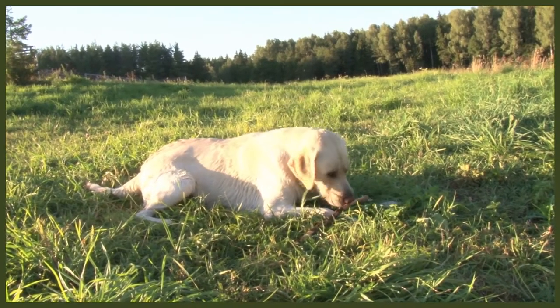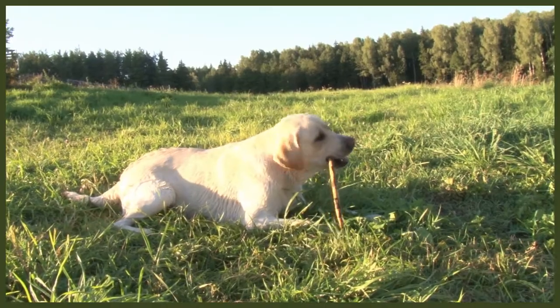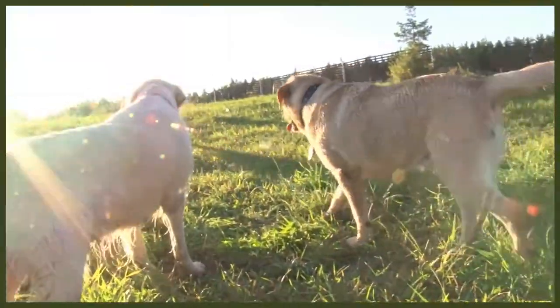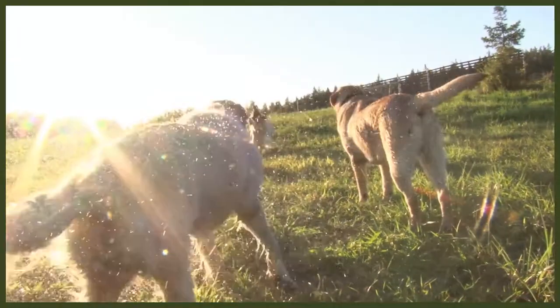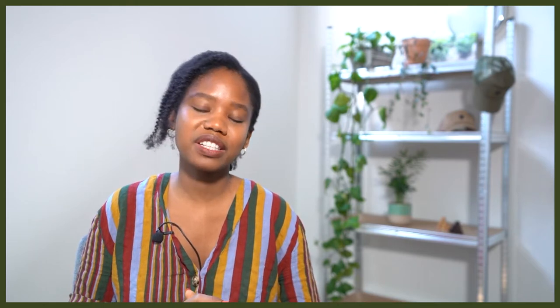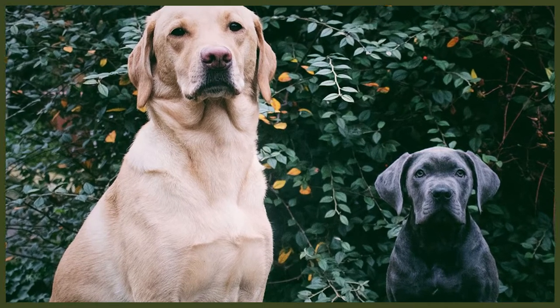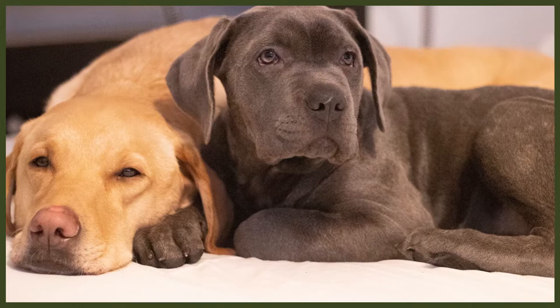Now let's get into all of the different health issues you might possibly see with the Lab. The two conditions that are pretty common among almost all breeds are hip and elbow dysplasia. This is a condition that occurs when the dog's joints have a malformation. Either of these conditions can be genetic or environmental, which is why it is essential to research the parents of a litter you are considering, and to reduce environmental factors such as not allowing the dog to play too roughly when young to protect their fragile joints, and feeding a good diet.